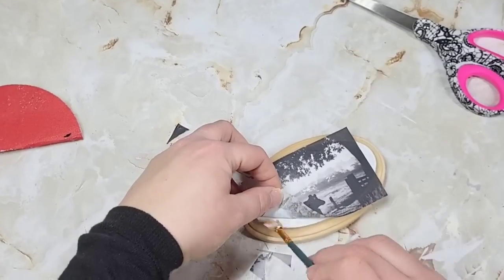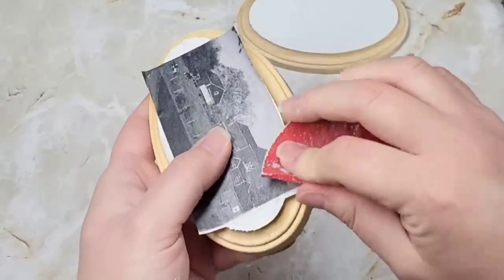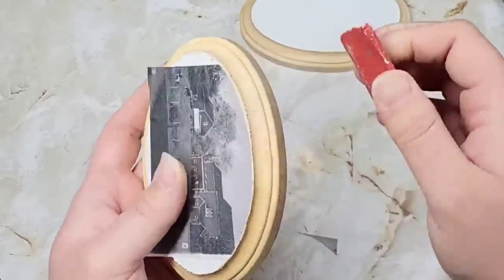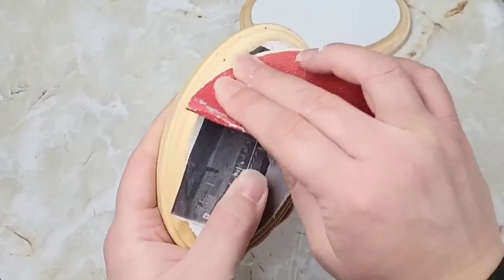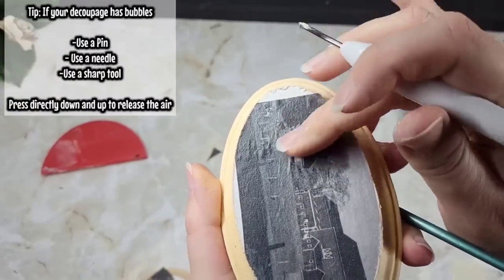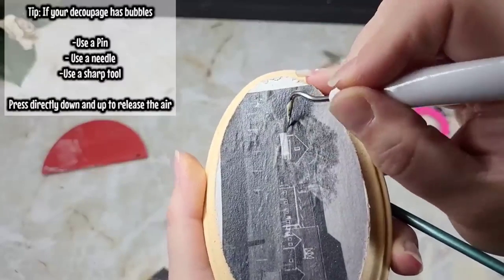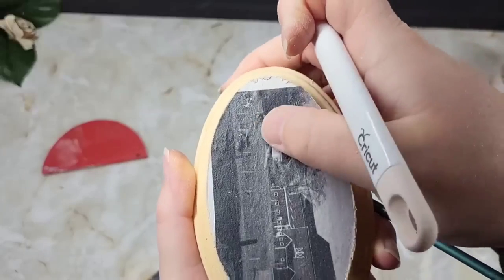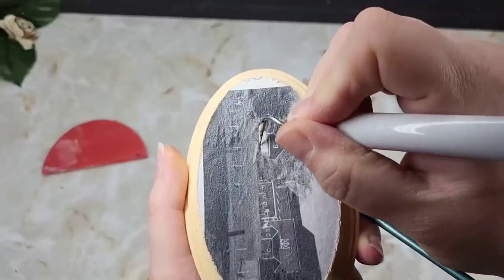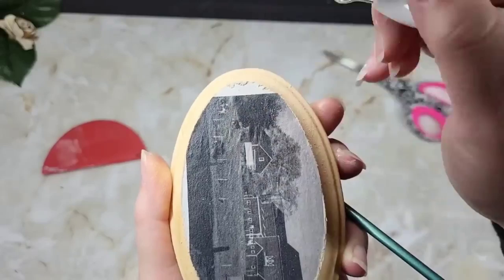I used my medium and decoupaged these right on here, making sure the edges were all nice and tight. Once they dried, I took 80-grit sandpaper and sanded around the edges. I did have a few little bubbles — let me show y'all how I handle this. Take a little Cricut tool or a pin, go straight down until you touch the wood, then pull it right back out. Keep going around popping all your little bubbles, press down with your finger, put your sealer right over it, and you'll have a nice flat surface.